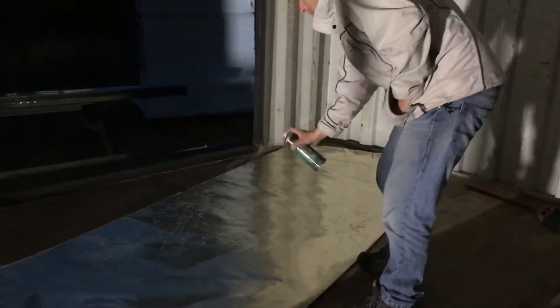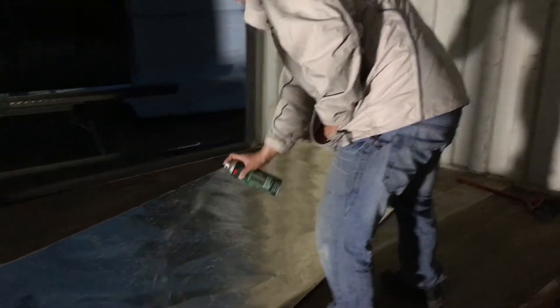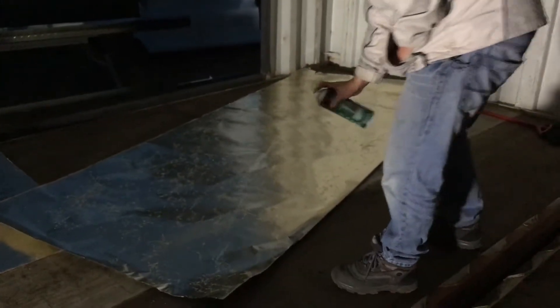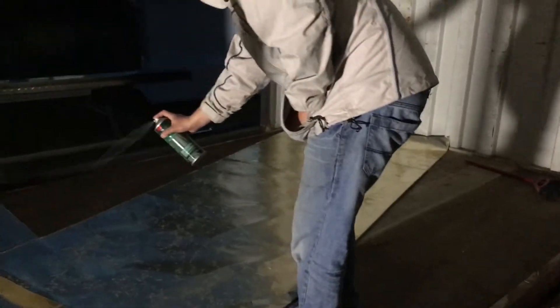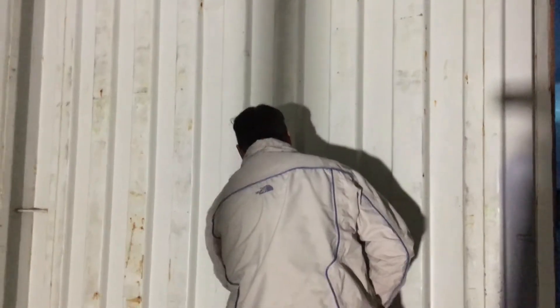Putting some foil up — radiant barrier for the first layer of heat protection and cold. That's good, that's plenty. Spraying the tools. Okay, it says wait for it to get tacky. Oh wow, that's really tacky. Alright, that's tacky.